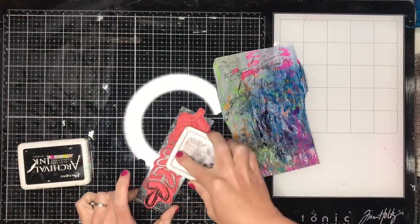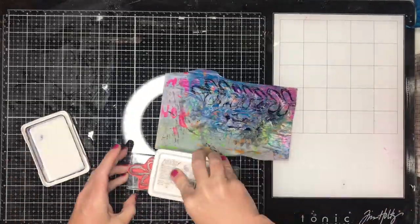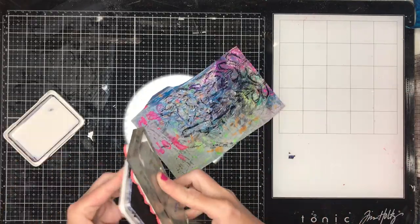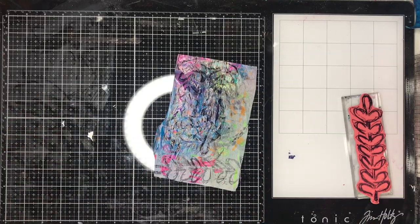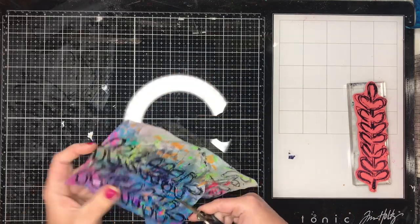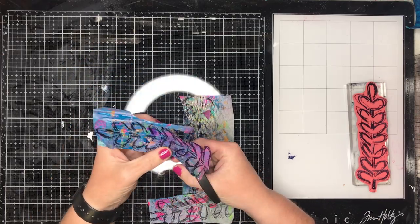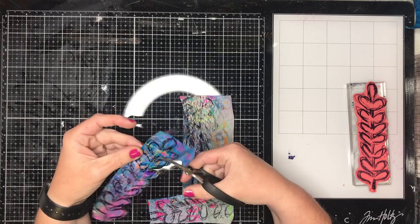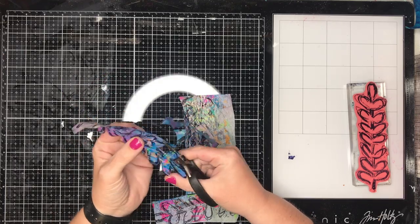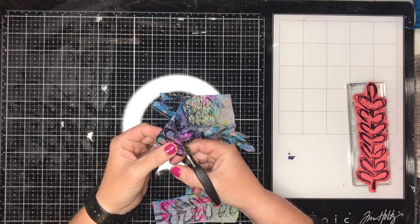For those who follow my channel, you'll notice that the botanical stencil from Dina Wakley is one I use an awful lot. I've never actually bought the stamps that go with it because I'm not really a plant person, but using the botanical stencil has really shocked me how much I used it. I finally thought it would be quite cool to have the matching stamps, so I used a Christmas gift voucher and picked them up — and I am loving it.